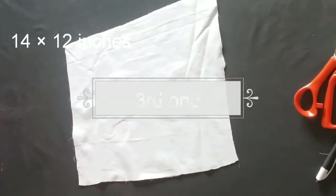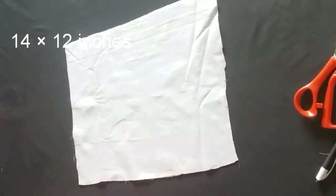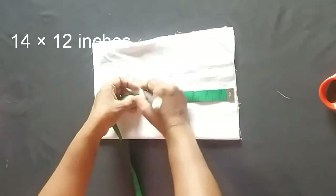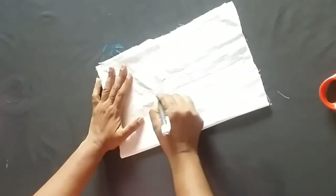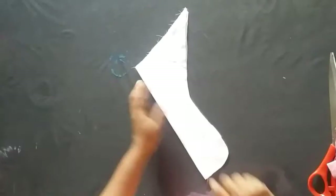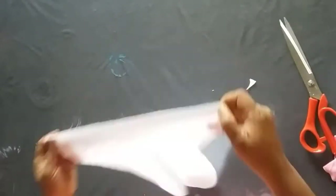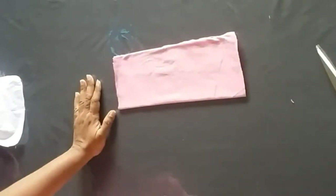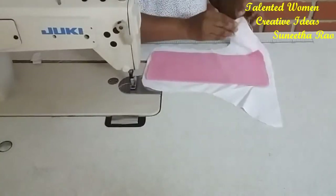Even the third one — I have taken the same measurements, 14 by 12 inches. Just folding like the previous ones as I showed you in the first one. For this also I am just going to mark it the same way and then cut on the line. Here we have a little difference so we are just trimming the edges since we are using velcro. Here also I have taken a little lining and soft material to make it a little thick. Now we need to stitch it.